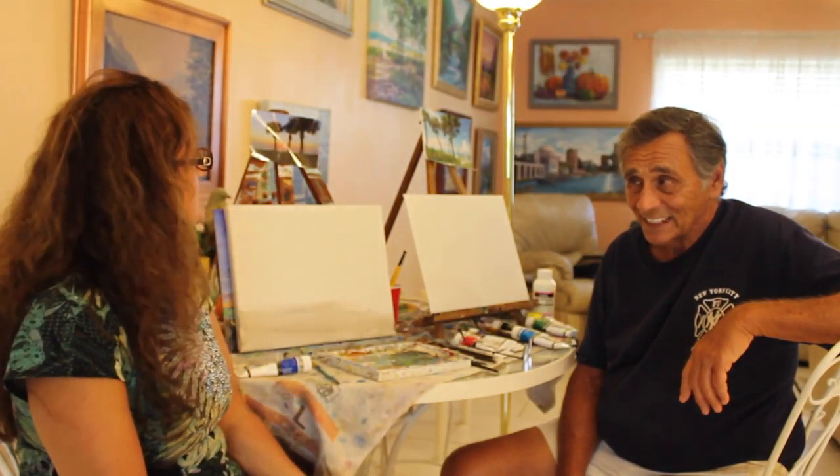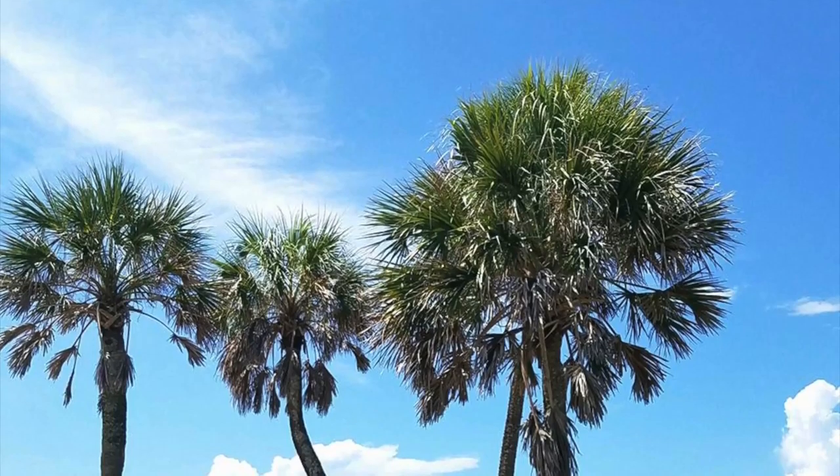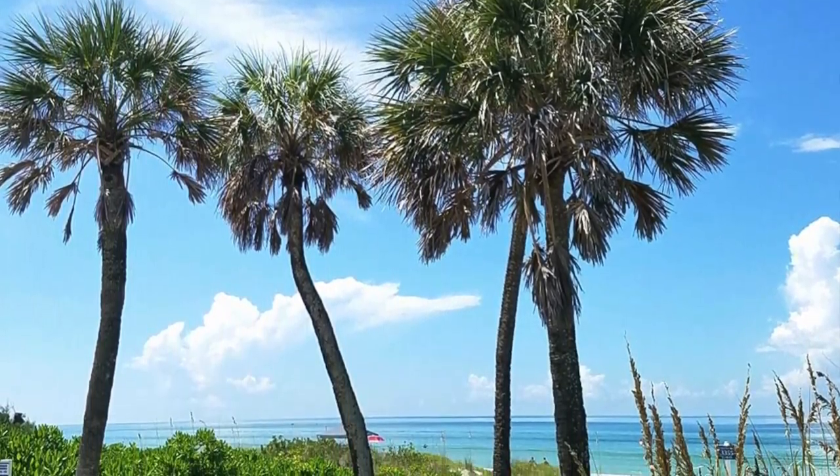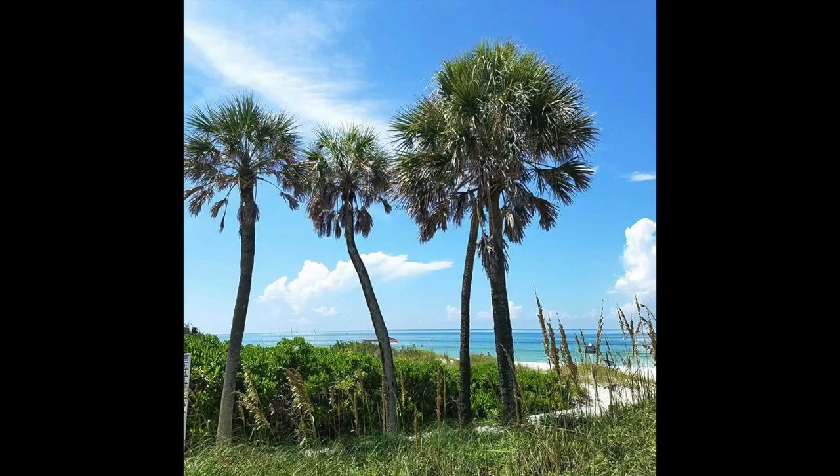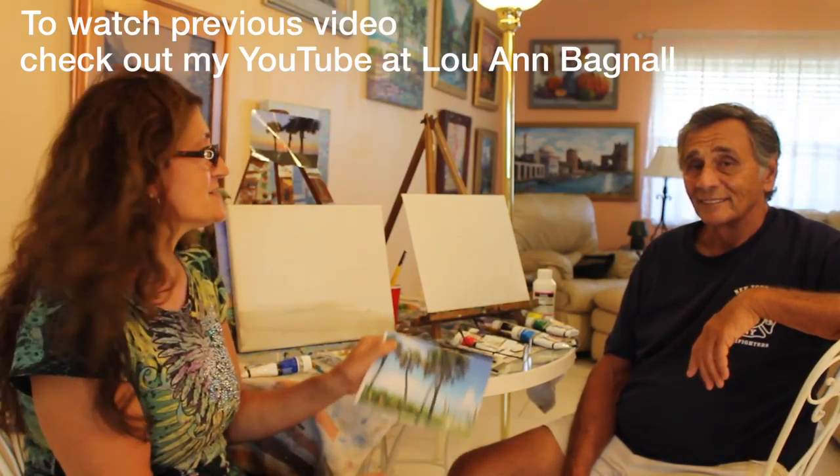We're doing another painting lesson and I'm pretty excited about this painting. This is our subject — a photo I just took on Longboat Key Beach. This is Phil, and Phil has had some painting lessons before. This is his second time here.